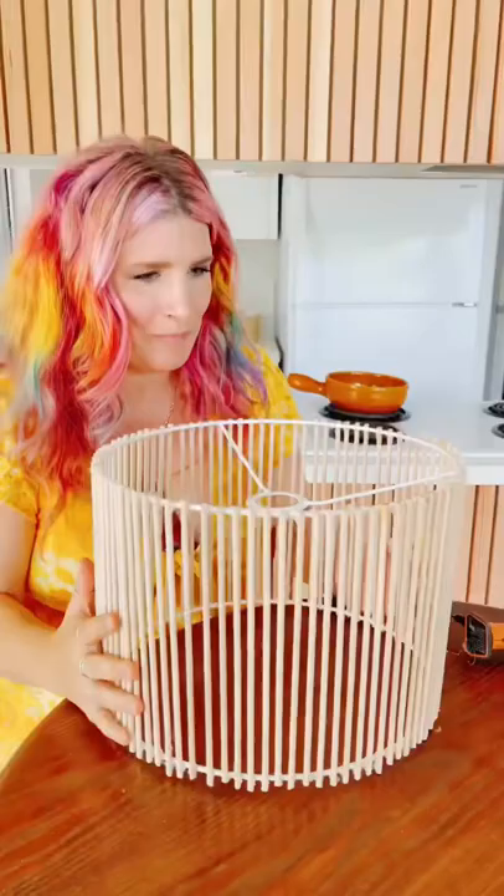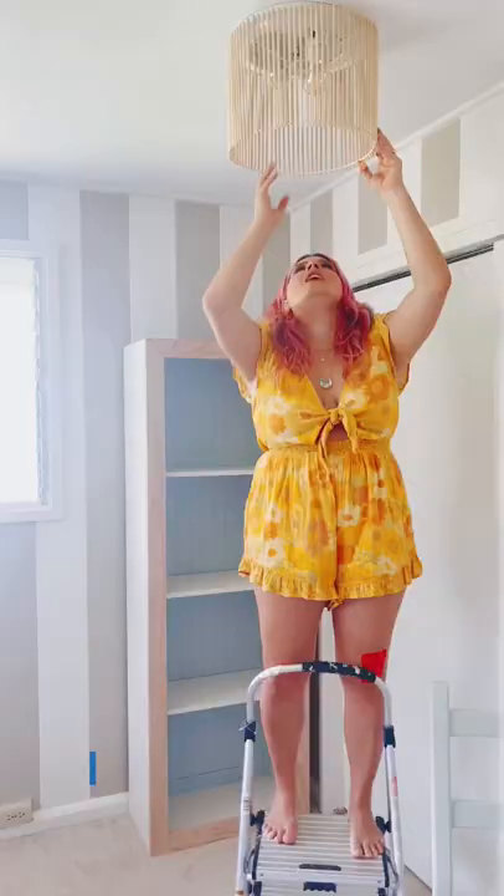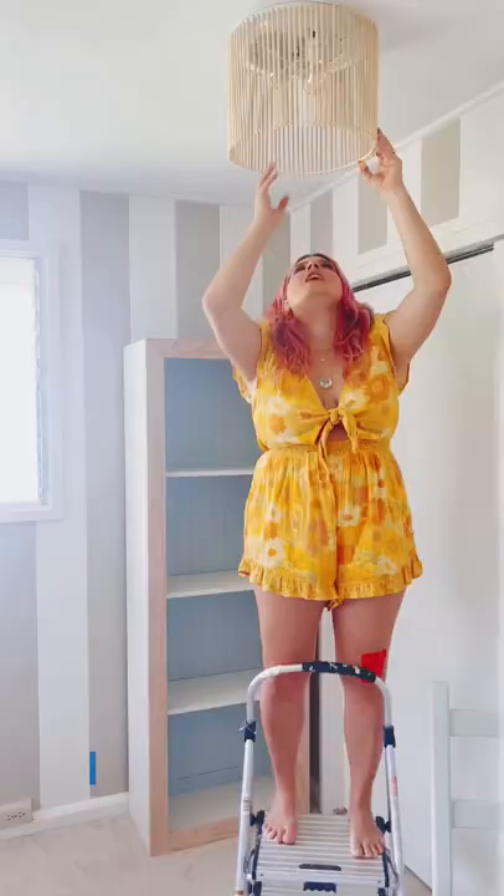It's super lightweight, so you take the shade and attach it to the base of the boob light. Take off the glass and the little spindle, and then ta-da — the light bulbs hold it in place. It's so easy, no electrician required. I love it!